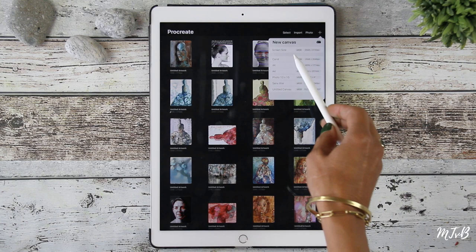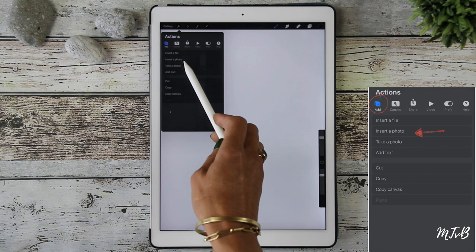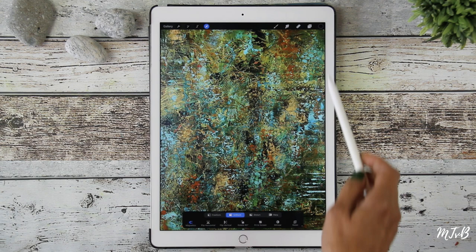If you have Procreate, it's fun to experiment with your background in your drawings. So we do the plus sign to add a new canvas, screen size, and then we do Actions, Insert a Photo, and we pick our background. We do Fit Screen so the background fills the screen, and then we add another layer.